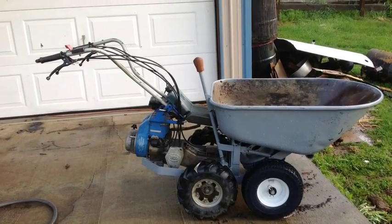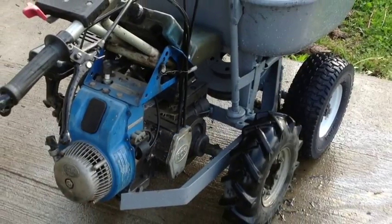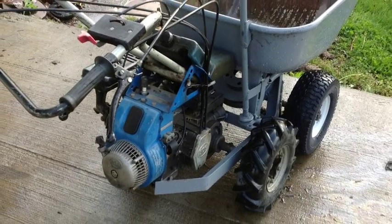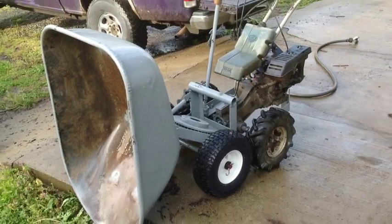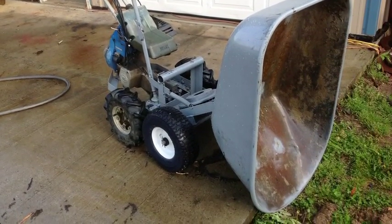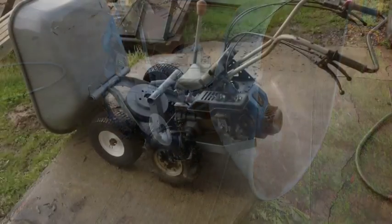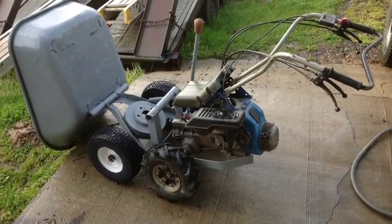This is a 204 BCS power unit that was originally hooked up to a sickle bar mower. I took the sickle bar mower off and built the frame and added the wheelbarrow bucket, added the front two tires, and planned to also make it into four-wheel drive, but have not done that yet. I would also like to add a handbrake to this unit for helping it stay on hills better.